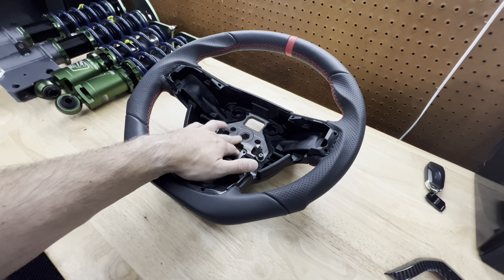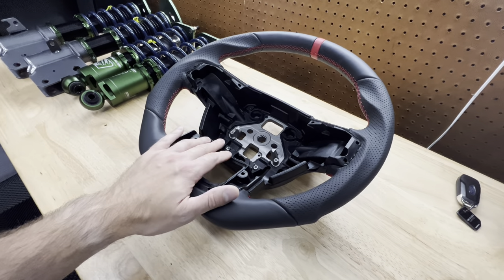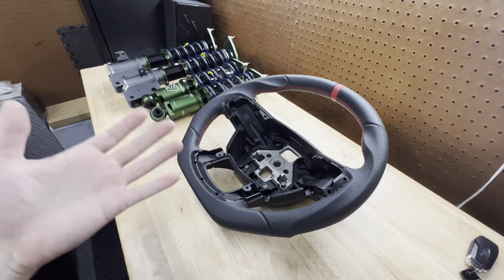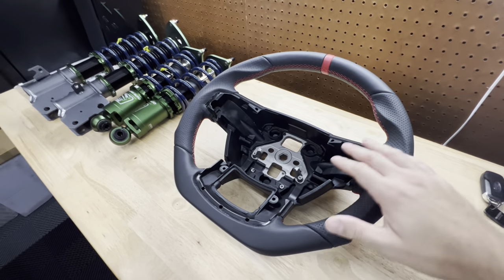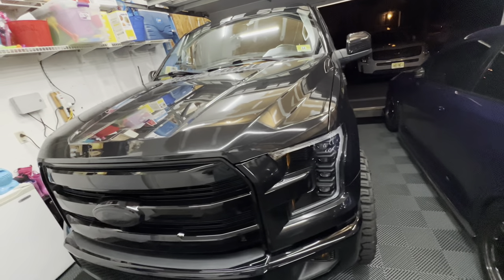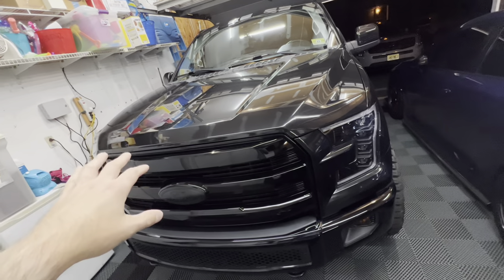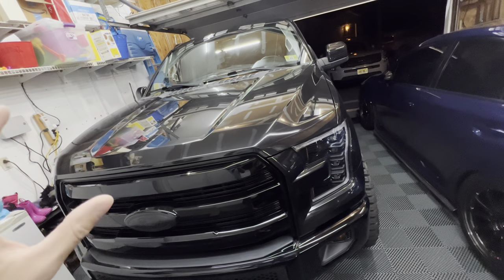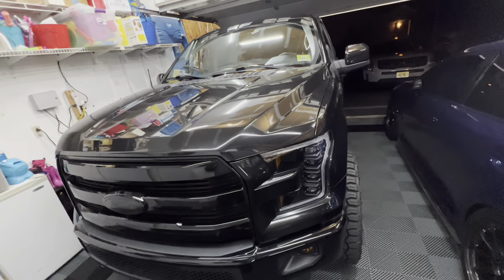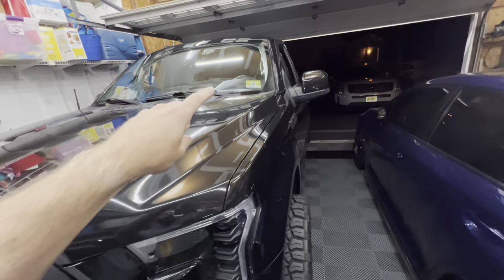To install this, it's pretty straightforward — simply pop the airbag out, there's one bolt, and then we're going to transfer over all the steering wheel controls. I've done quite a few steering wheel installs; it's all relatively the same. The one safety precaution I always do is remove the negative terminal on the battery, because you obviously do not want the airbag to go off while removing or installing it. There are also two fuses they recommend removing to cut all power attributed to the airbag.